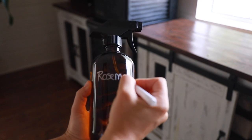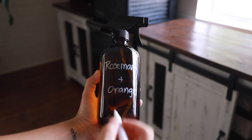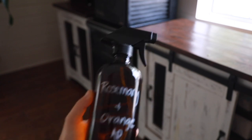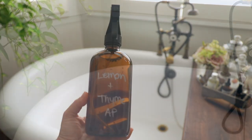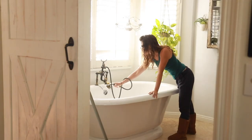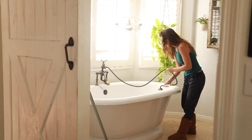I made a lime and thyme version for the bathroom, and on this day I also made a rosemary and orange version for the kitchen. Basically the same process — orange peels and rosemary. Either combination will work for either space, and you can experiment with lemon, lime, or even essential oils. In the fall I'll probably do orange peel with clove for a little more spice, but for now I'm going with lime and thyme for the bathroom.